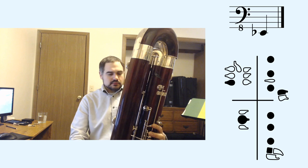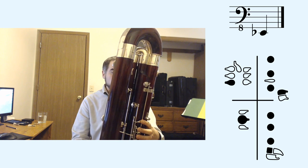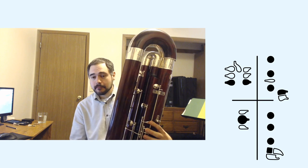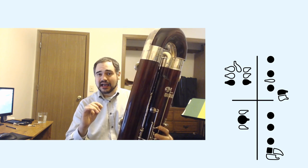I'm going to play a low E-flat as normal. Then I'm going to add the C-sharp key, and what that's going to do is make that E-flat a multi-phonic.